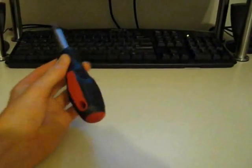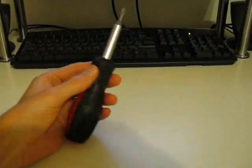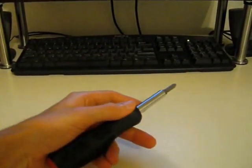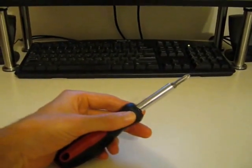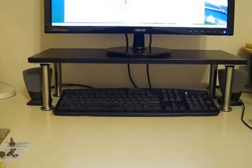One more thing — when you're screwing in the screws to the base for the legs, use a manual screwdriver, because if you use a power drill you'll basically screw right through it. Hope you like this video, and thanks for watching.